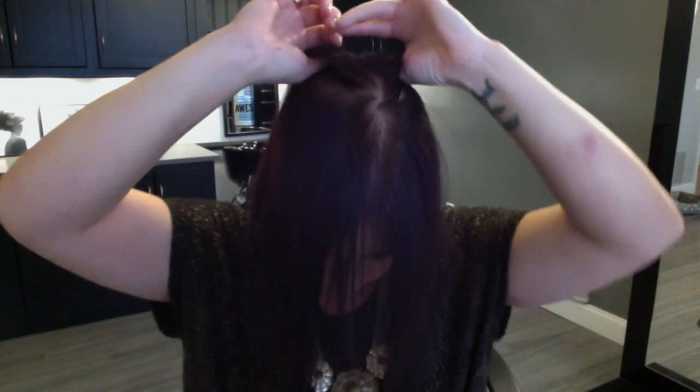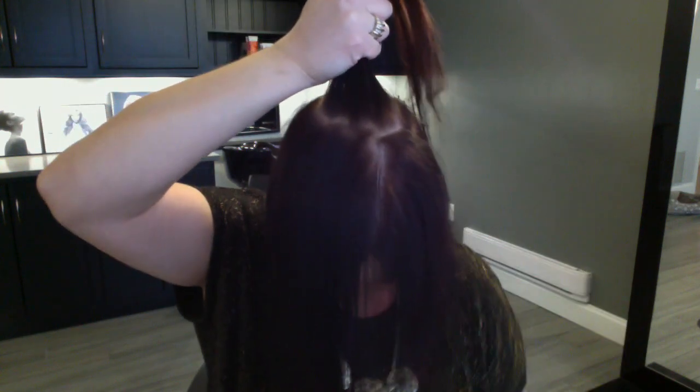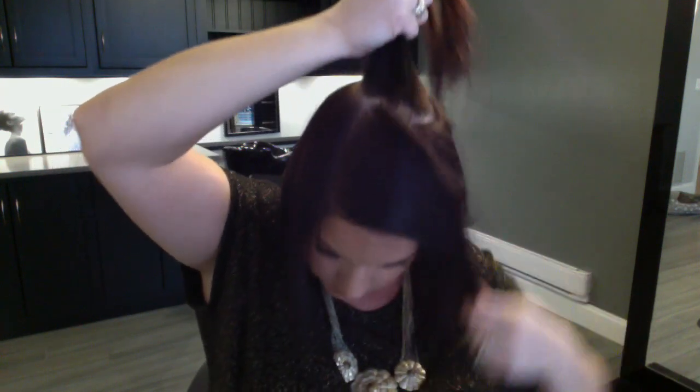Now that we have our extensions curled, we're going to section out the crown section back here. You want to figure out where you want to put your ponytail — I usually section it right out here on my crown. You can see we just have a nice little pony here, and then I'm going to take the other hair and clip that out of the way so we can see what's going on.